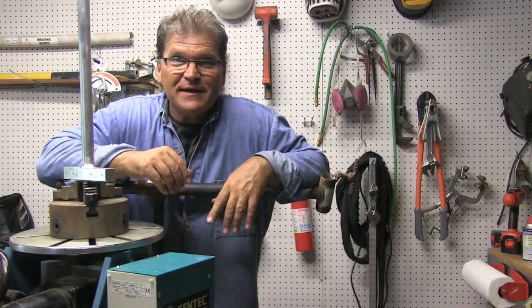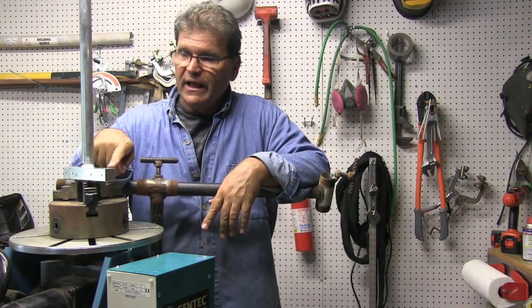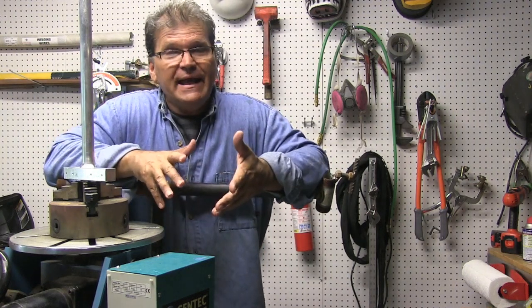Hey, Jody here with WeldingTipsAndTricks.com. I'm welding some aluminum today — some pretty thick aluminum pieces. They're not very big, but they're thick: one inch square stock welded to one inch round stock, 6061-T6, and that requires a good amount of heat.